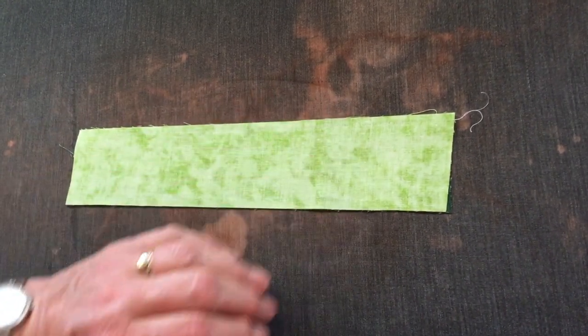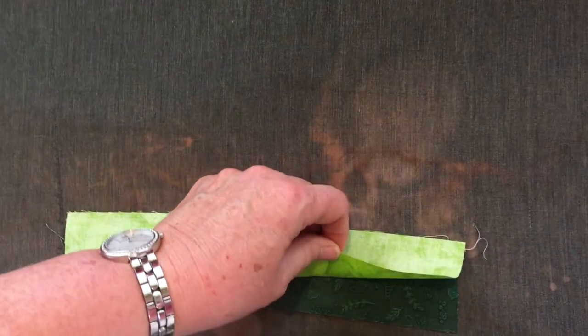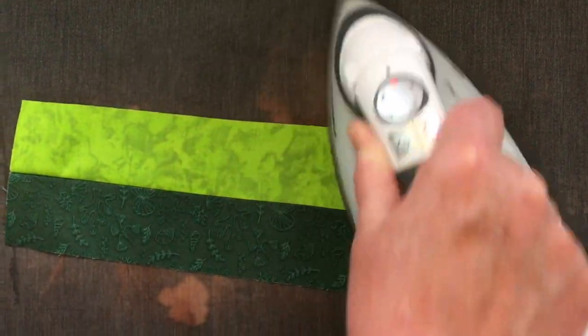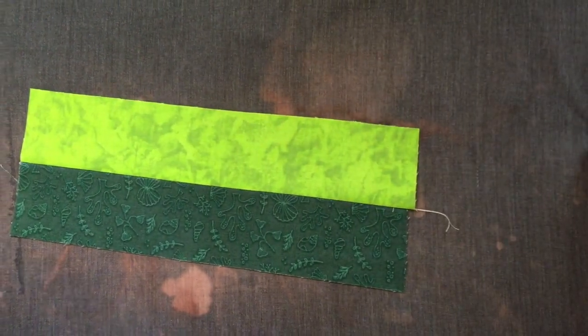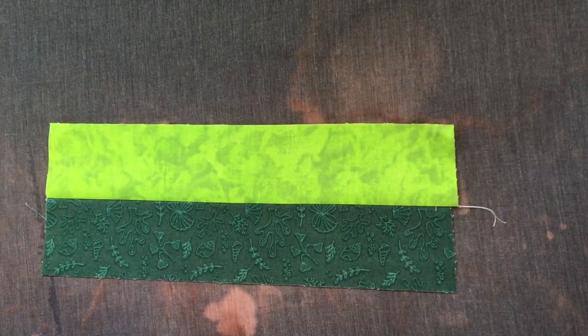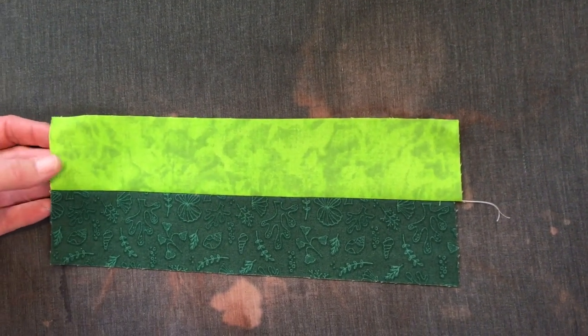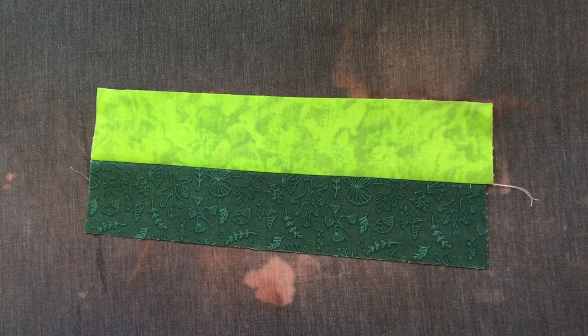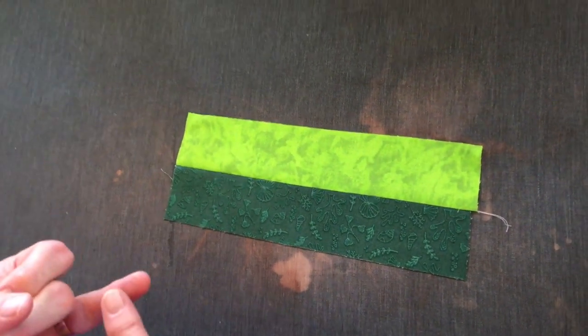The biggest mistake I see people doing is they press incorrectly. We set our seam as I just showed you, and then I'm going to take my fabric and iron and sweep the iron over the top — just like that. By doing that, you eliminate pressing pleats into your seams, which I see all the time. Now the moment of truth: we're going to take this back to the cutting station and get our ruler. If I've cut a correct accurate two and a half inch seam allowance and used the proper scant quarter inch setting, and pressed correctly — let's test it.